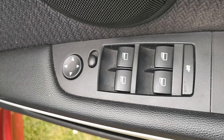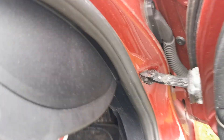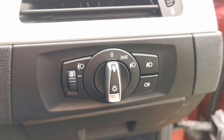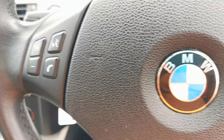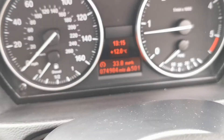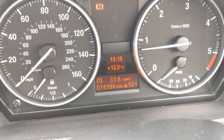There are the electric window switches, and it also has electric mirrors. Manual seat adjustment. It has front and rear fog lights, and a multi-function steering wheel that controls your audio. The mileage currently sits at 74,984 miles.